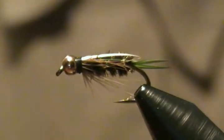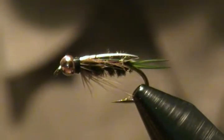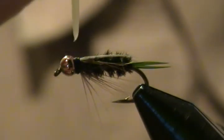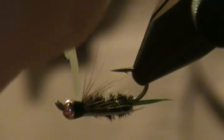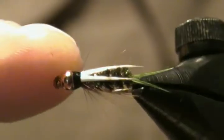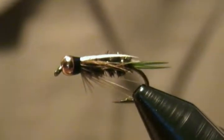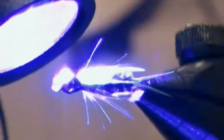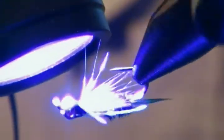After that soaks in, I'll take my UV Bone Dry and come right around the thread wraps behind the bead, putting a real thin coat all the way around. Come in with the UV light and cure it up real quick — only takes a few seconds. That should be fine. There he is, a done deal.